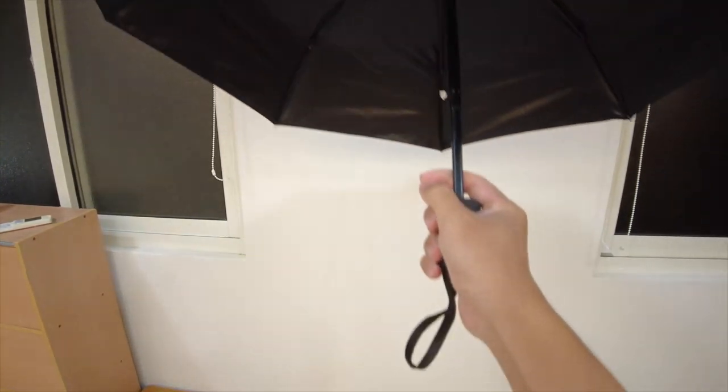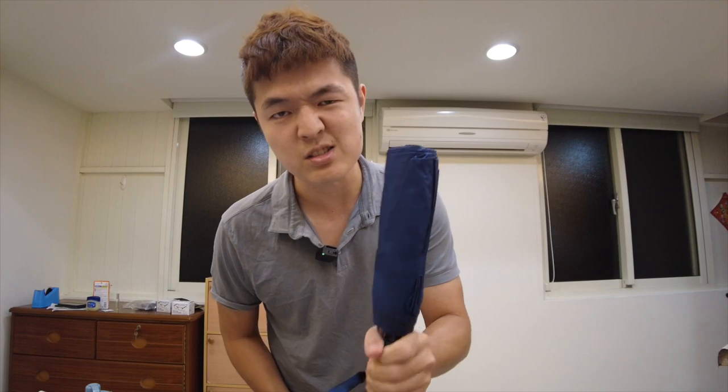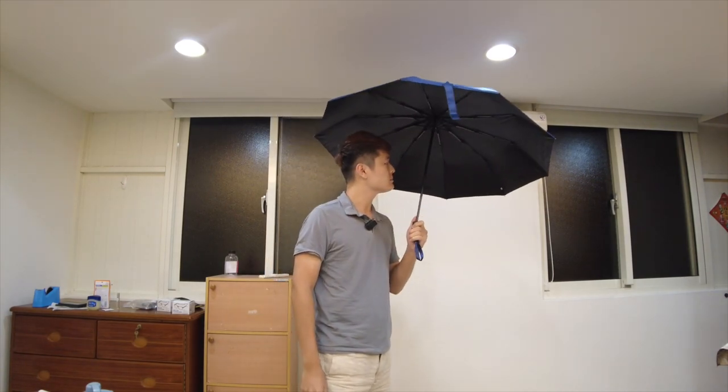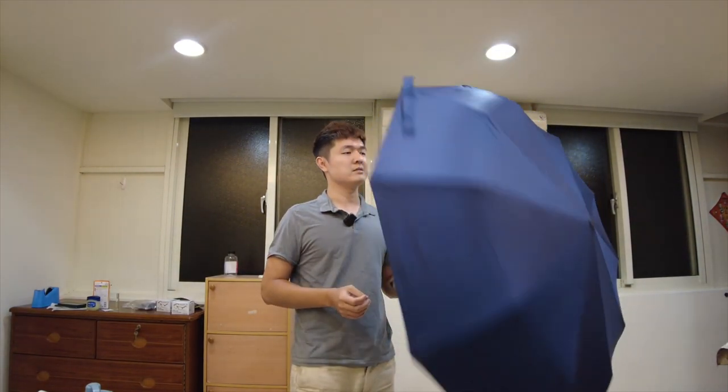Now let's go with the Sigu. The Sigu feels like a very good balance between weight and size, and as a man it definitely feels more solid and robust. In Taiwan there are typhoons, and this thing looks like it can stand some type of resistance. Not bad.